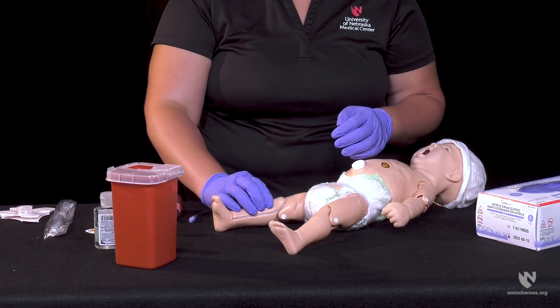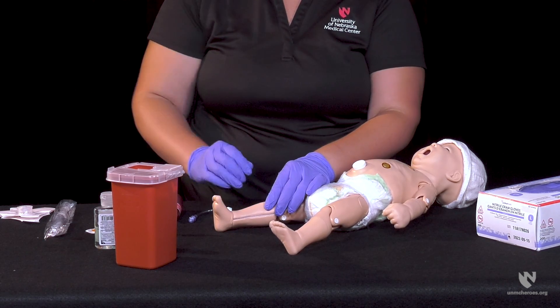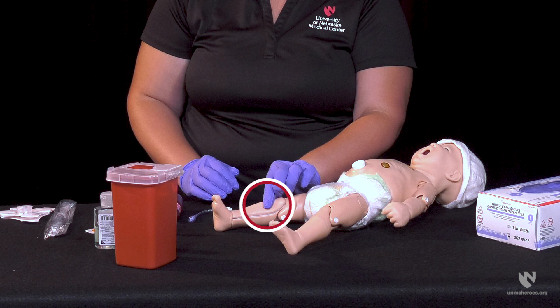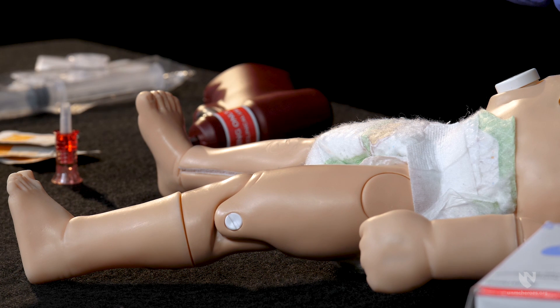For this demonstration, placement in the proximal tibia will be used. Begin by feeling for the tibial tuberosity. Placement for the needle will be two finger breadths below this point. Prepare the skin by using an appropriate disinfectant and allowing it to dry.